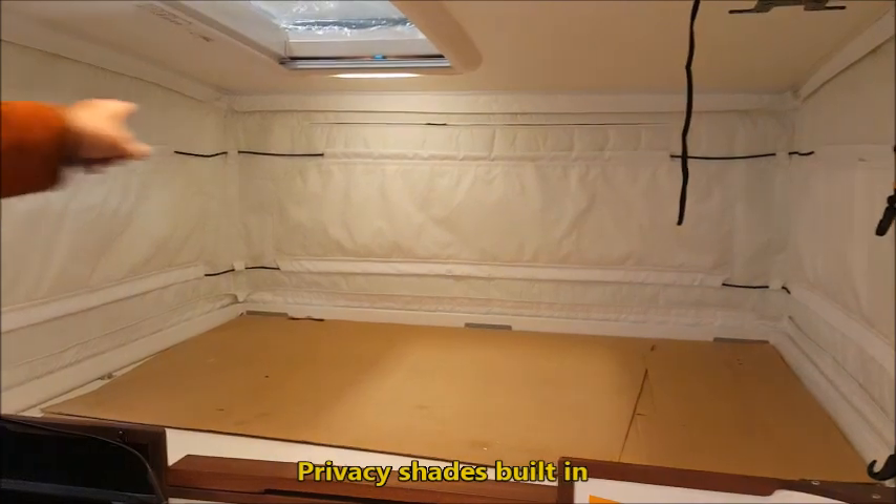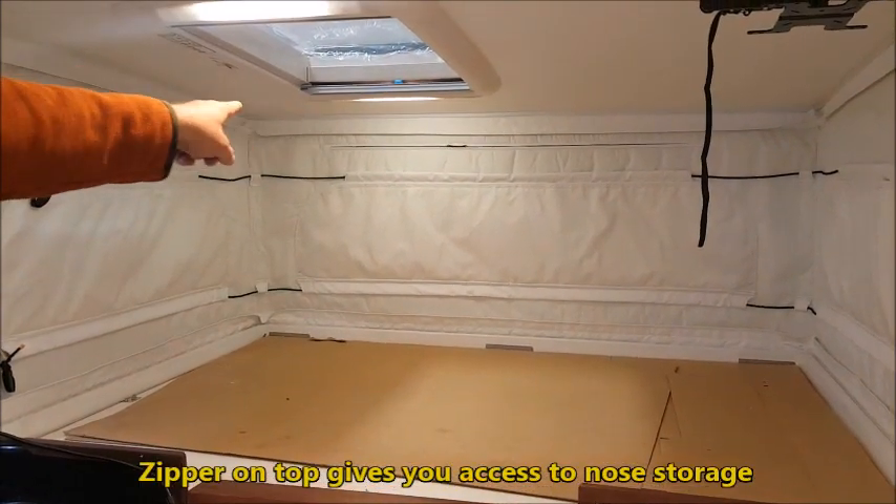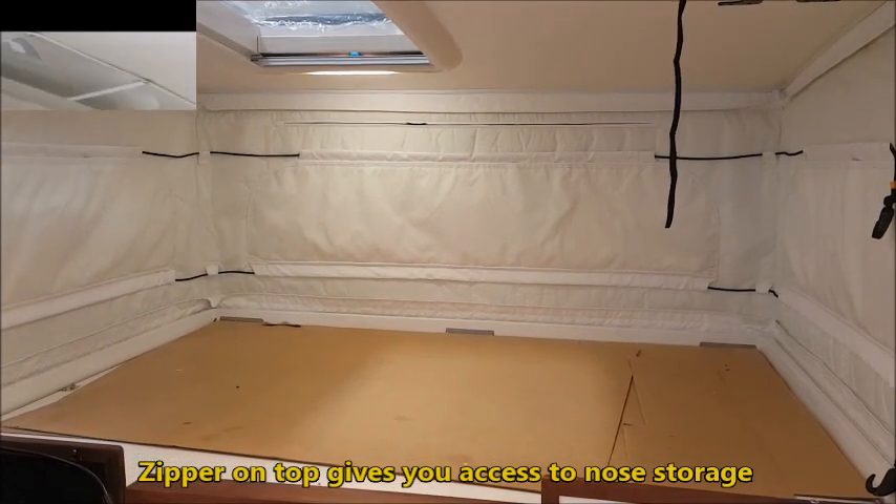It has privacy shades already built in. On the very top you can see a zipper, which gives you access to the nose storage. There's also an outside storage there.